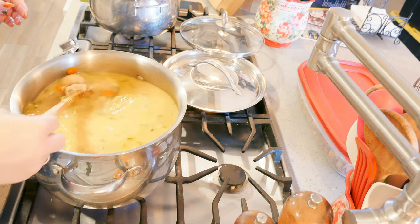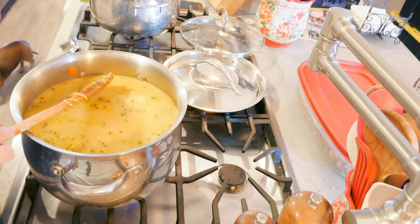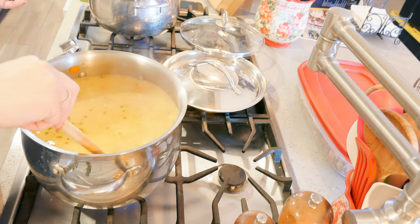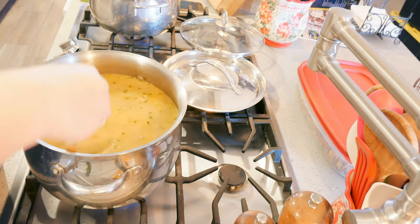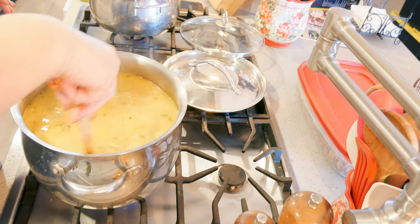You can boil egg noodles, orzo, pastina, or any pasta you want on the side. Just make sure you put your pasta in the bowl and then ladle the soup over it. Don't add them together — if you put pasta directly into the pot it will absorb all the liquid.